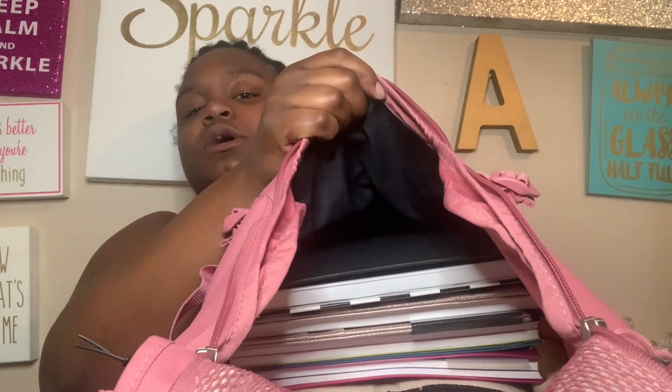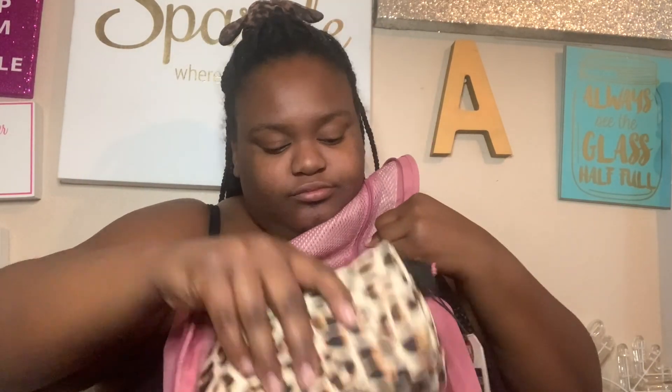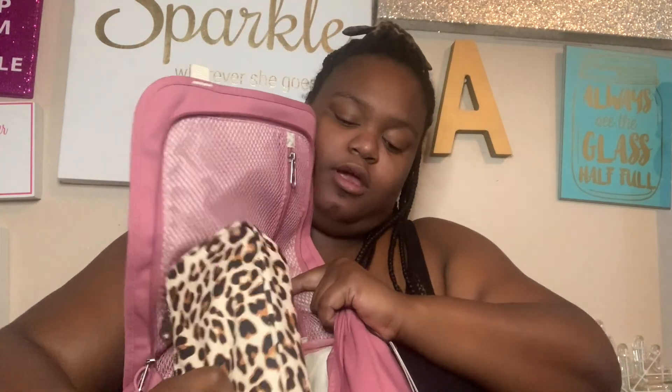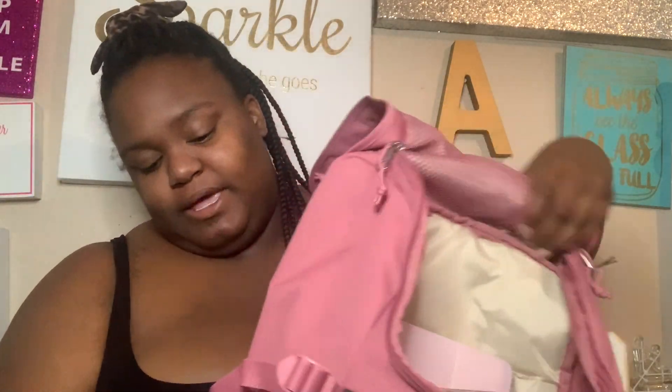Here's everything I was able to fit: four notebooks, my laptop, and my iPad. I also threw in an active journal and my old Erin Condren planner — and you still have more pockets available. This is what the backpack looks like fully loaded. It is super heavy and I would never pack like this normally, but it shows just how much capacity this backpack has.